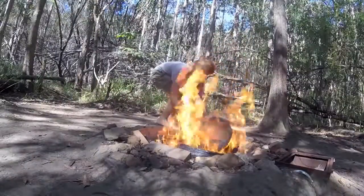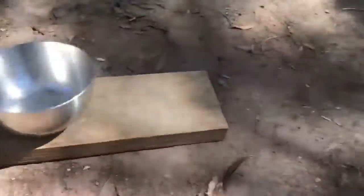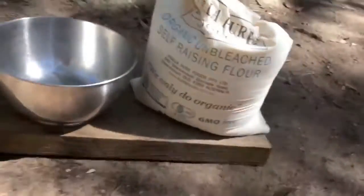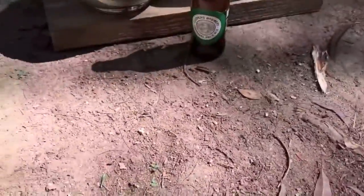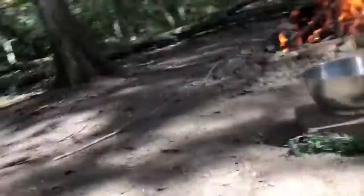Alright, now let's cook up this damper. So the first ingredient is self-raising flour, second ingredient some beer, third ingredient will be some rosemary straight from the garden — it smells amazing — and then the fourth ingredient is some salt. So that's the ingredients, now let's mix it up.